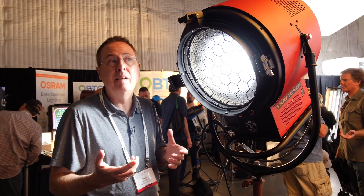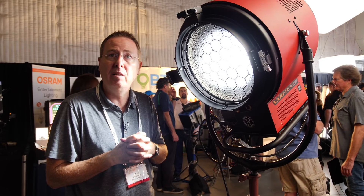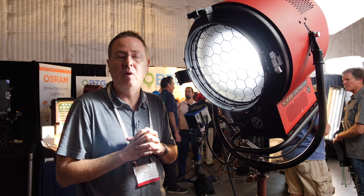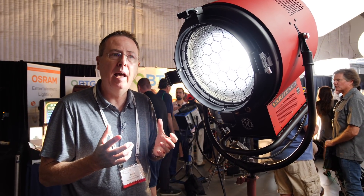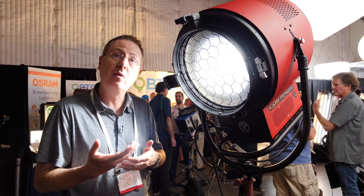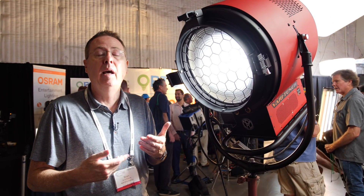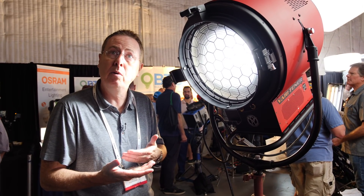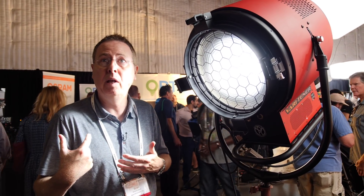That's a great benefit, whether you're using it on set or if you're a rental company renting them. A lot of the LEDs today are designed not to withstand the rough and tumble of rental. It has a unique operating system, also designed by Mole Richardson. It's software-driven, so we have the ability to upgrade the software with new features as they become available. If you buy the light today and we make improvements to the software, it will be available to download and update — so even though you buy it today, you can get the benefits of improvements a year from now.